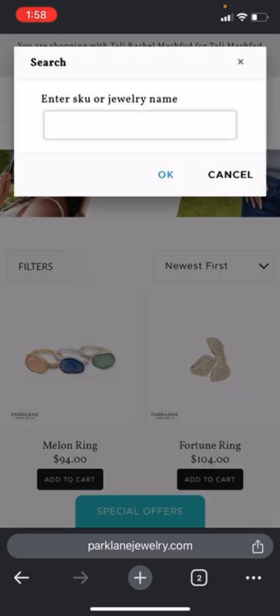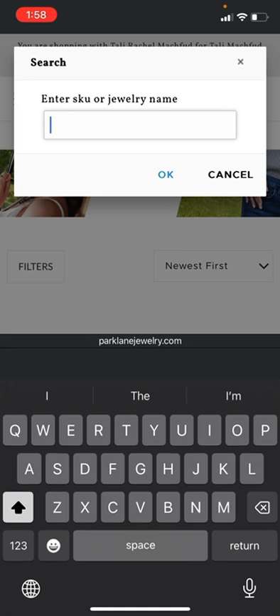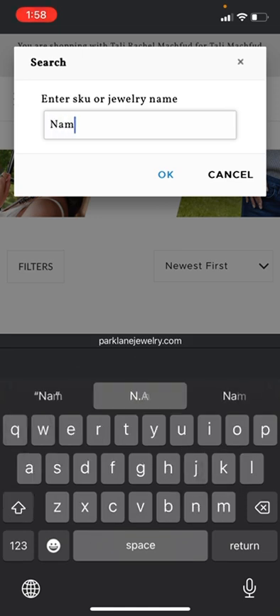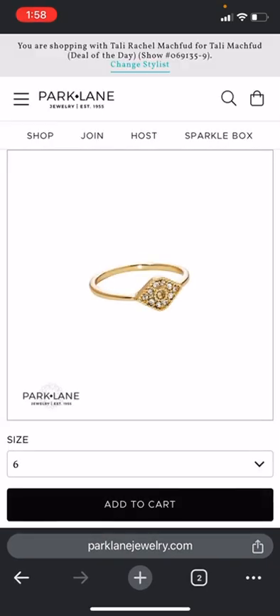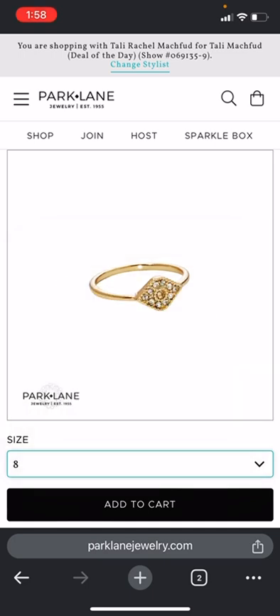In this list that I gave you, the two least expensive items are going to be the Namaste ring, so you're going to enter 'Namaste.' I think I said a size 8 on that, so you'll choose size 8 and you'll add it to cart.